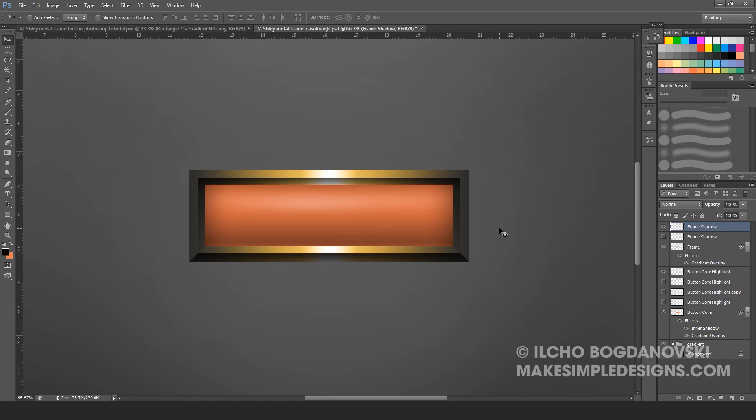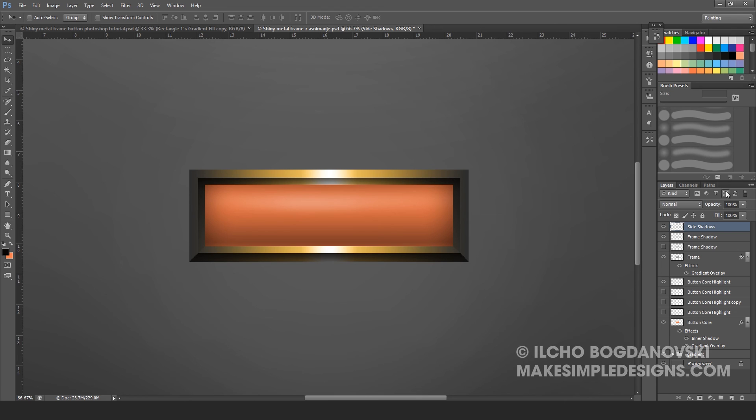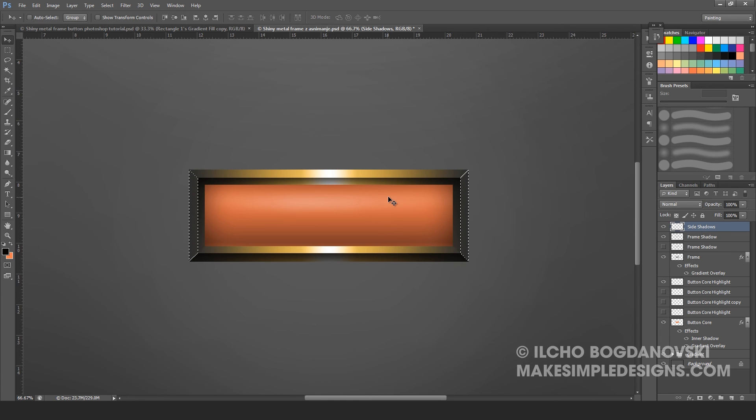Next we create the side shadows for the frame. Create a new layer — Ctrl-Shift-N — and name it Side Shadows. Go to Paths and have two paths created as shown. Load them as a selection. Make sure Side Shadows is selected, press the G key to activate the gradient tool set from black to transparent as a linear gradient, and create it. Press Ctrl-D to deselect, then lower the opacity a little bit. You're pretty much done.